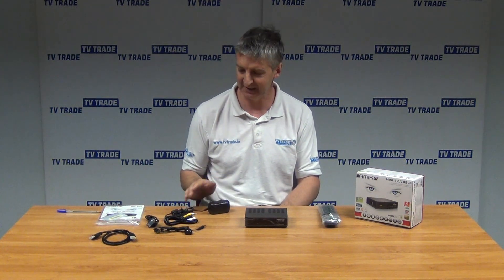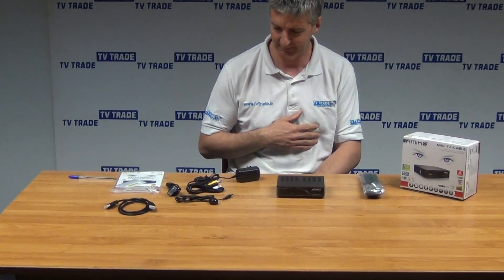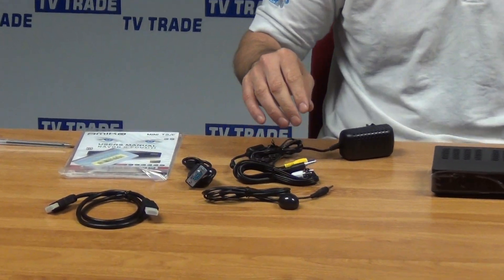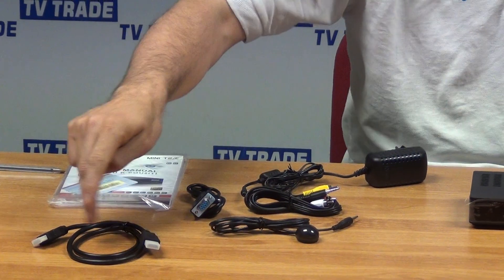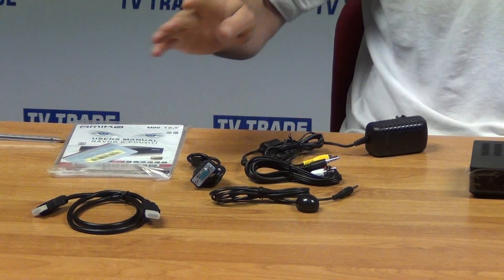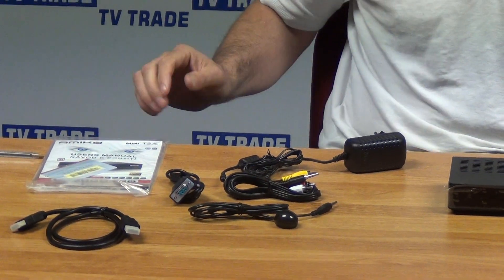There's a power unit here that comes with it — it's an external power unit, 12 volts, 2 amps. We have an HDMI lead as well. Obviously, if you're feeding output to an HDTV, you'll always use this. It gives you full high-definition resolution.